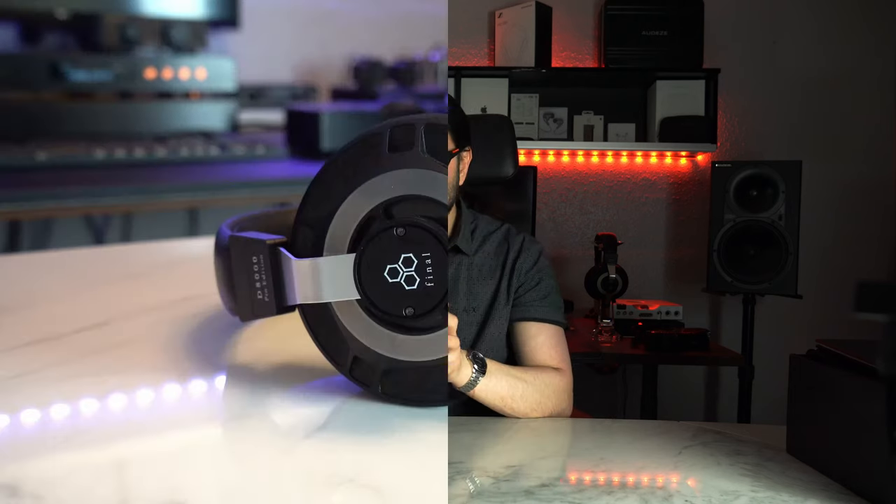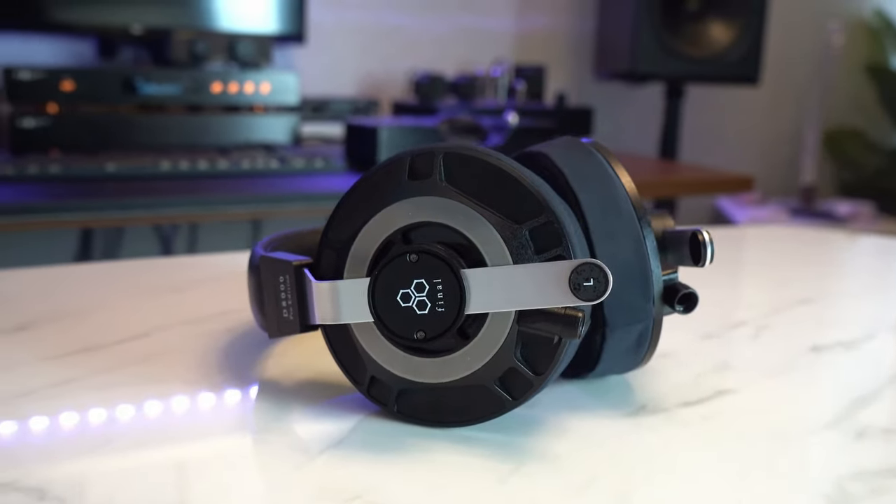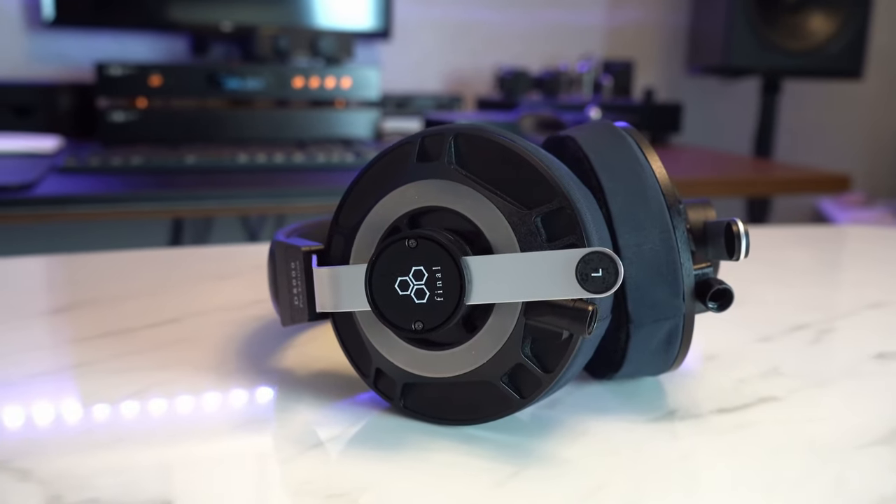Underneath the headband there are little wedges of padding — one, two, three — laid out like a stack of salami. This is actually really good for eliminating the hot spot that usually builds up with heavy headphones. Not that these are very heavy — the Final Audio D8000 Pro behind me is over 500 grams. There will be a lot of comparisons in this review with other top-of-the-line headphones.